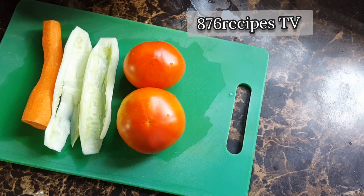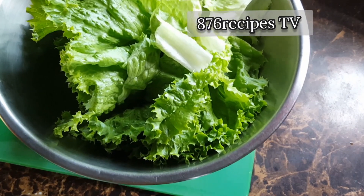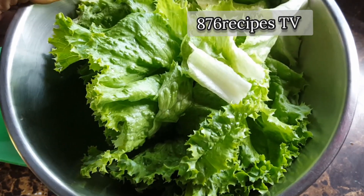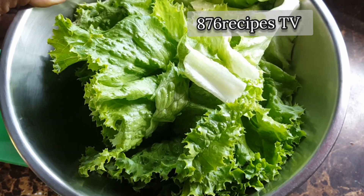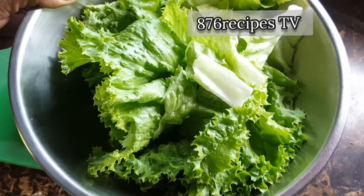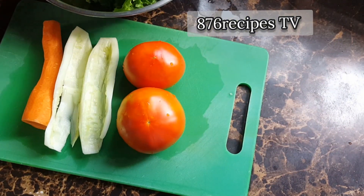Welcome back to my channel. In this video I'm going to do a simple Jamaican salad my way. I'm using lettuce that has been washed with tap water, then washed again with tap water, because Jamaican lettuce is very dirty, and then soaked in salted water for about five or six minutes.